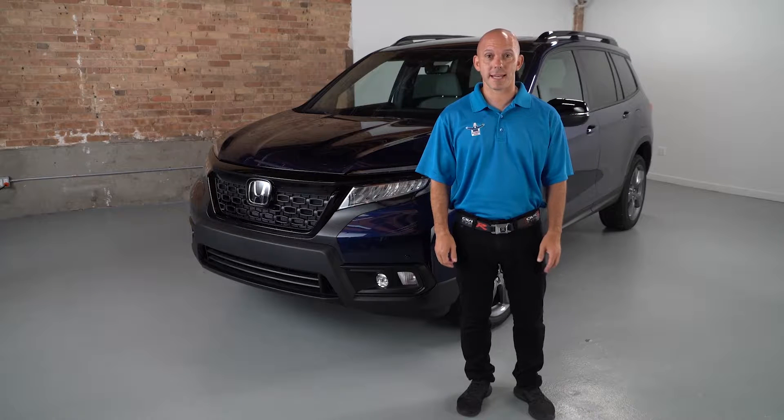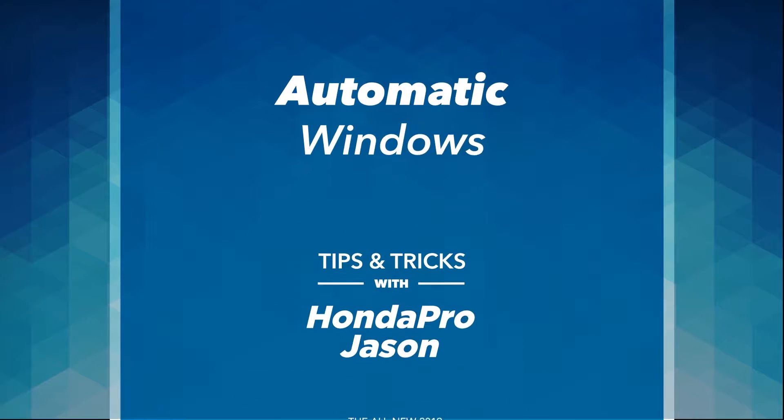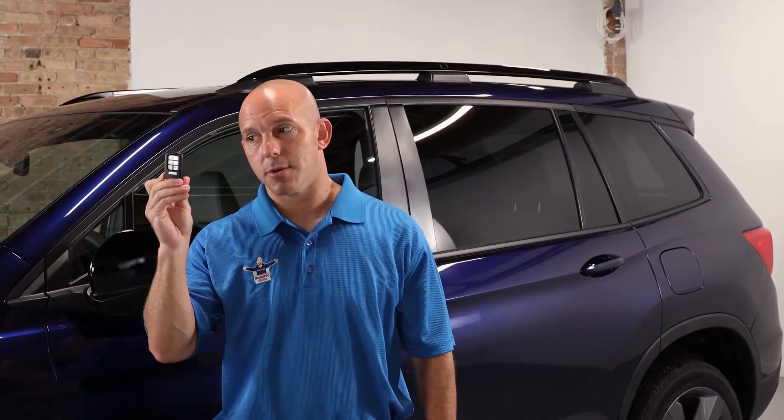Here's a tip and trick on how to keep the inside of your Honda Passport cool in the summer. The key fob does way more than just start, unlock, and lock the doors.